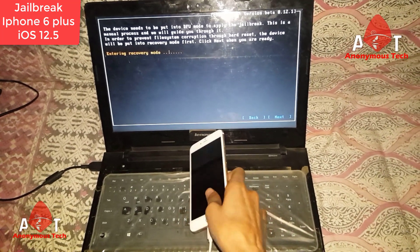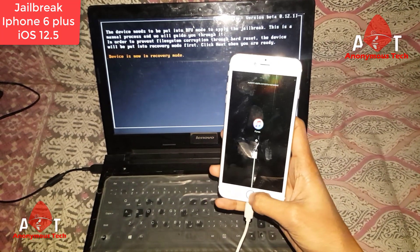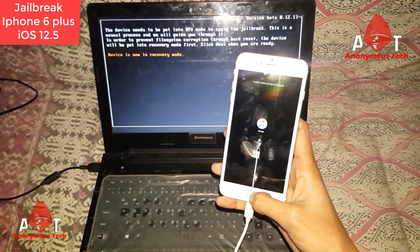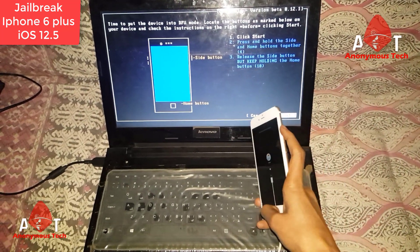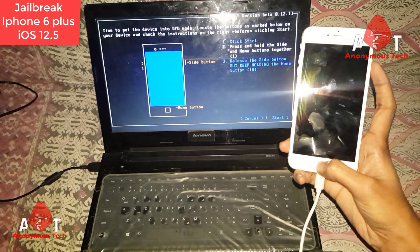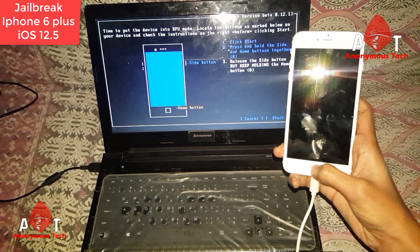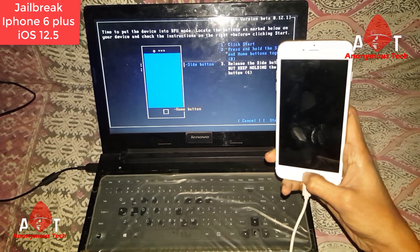automatically goes into DFU mode. After that, I just have to click start and press and hold the power button and home button, release the power button, and continuously press the home button. As you can see, the jailbreak process will